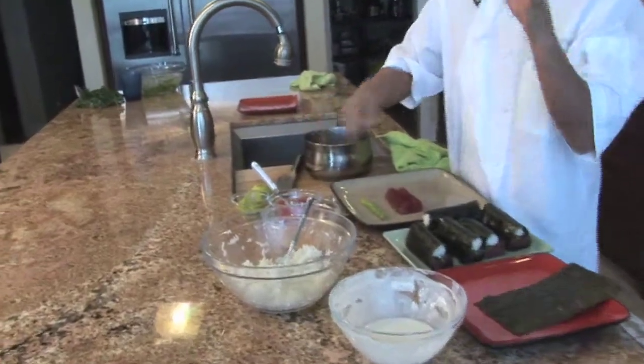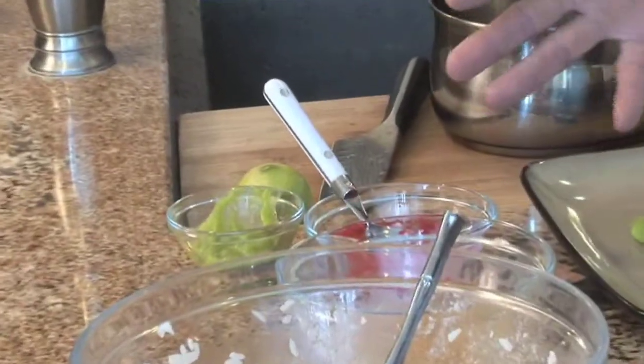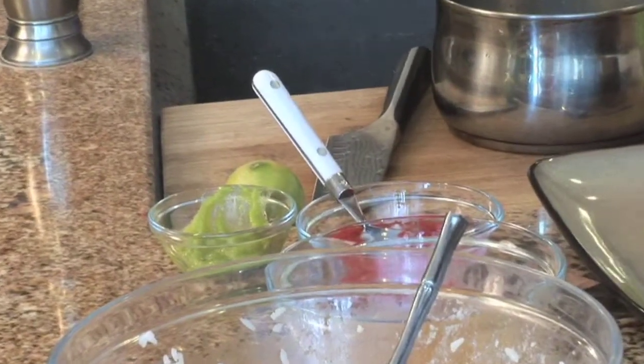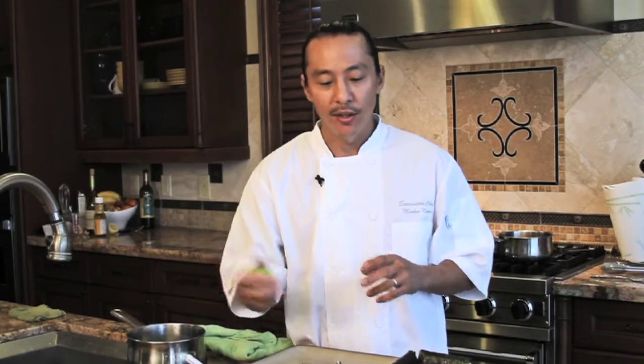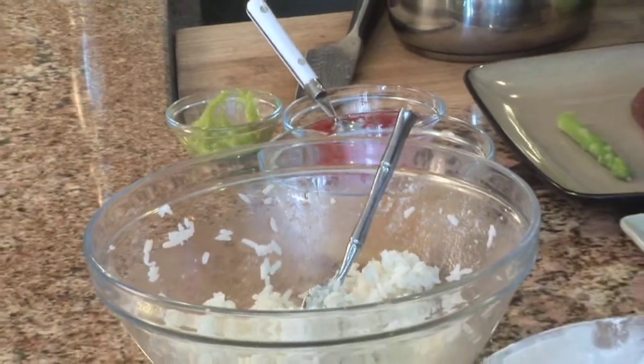It's got a crispy exterior and a super flavorful center. Here we go — our ingredients: we've got some wasabi paste (you can use dry powder mixed with a little water), some tobiko caviar, Coleman's dry mustard mixed with a little lime juice and rice wine vinegar, some sushi rice, some tempura batter, and of course our nori.